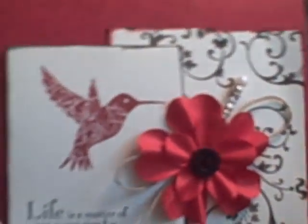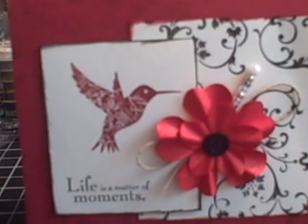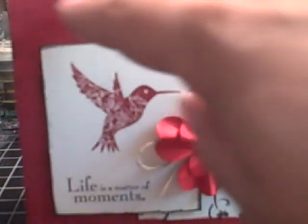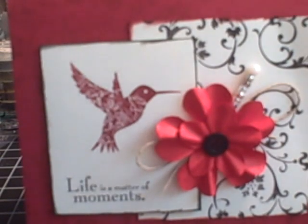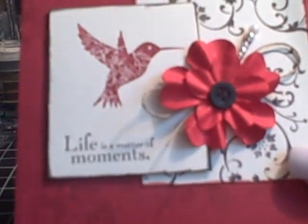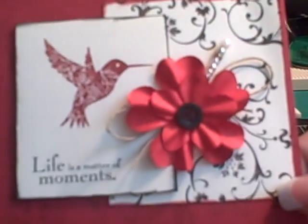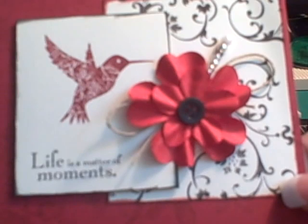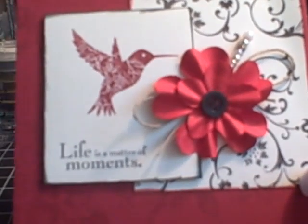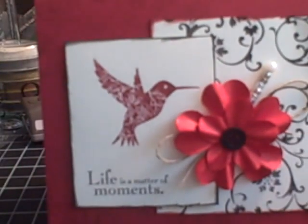This was the first card I made using the stamp set, and you know how you improve upon things. I like them both, actually. The background on this card — it's hard to see — is that floral pattern, and that's in Cherry Cobbler ink. Again, a scrap of paper — I think this is old Riding Hood Red paper. The hummingbird is in Cherry Cobbler. The baroque kind of swirls on the right are in a very dark brown called Early Espresso — like a brown-black — as is the sentiment 'Life is a Matter of Moments.' Then I had some red Prima flowers and a little black button. There's two cards.